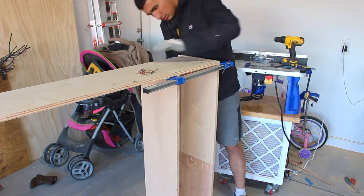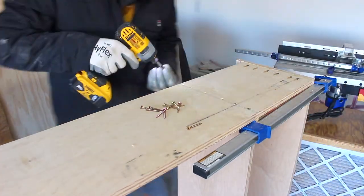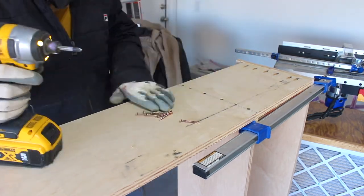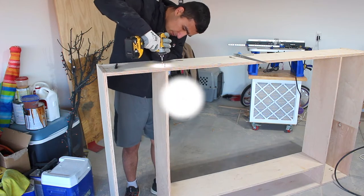I secured the middle divider with one-and-a-half inch screws. Once you have everything cut, putting it together is a pretty fast process. The main frame, or box, is complete.